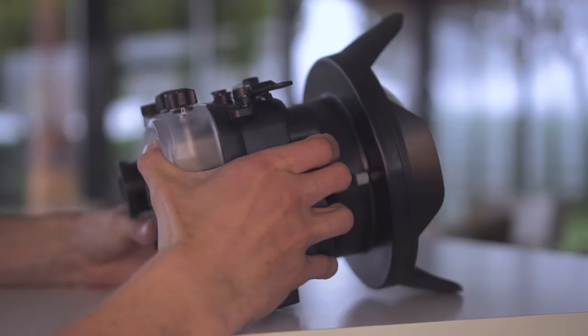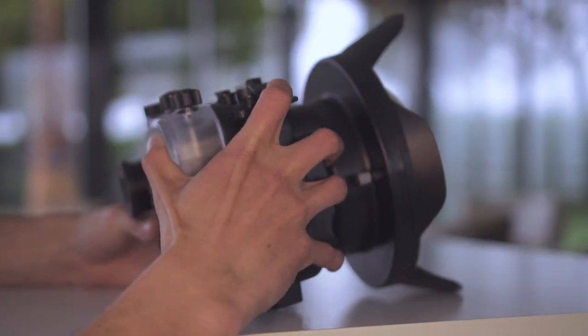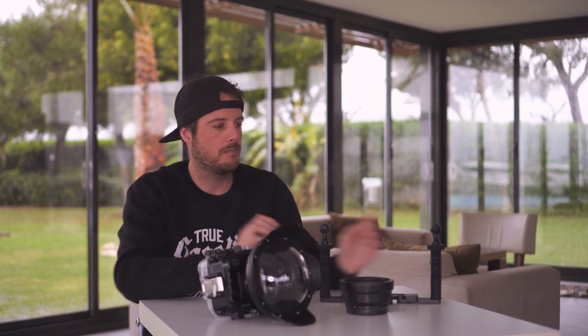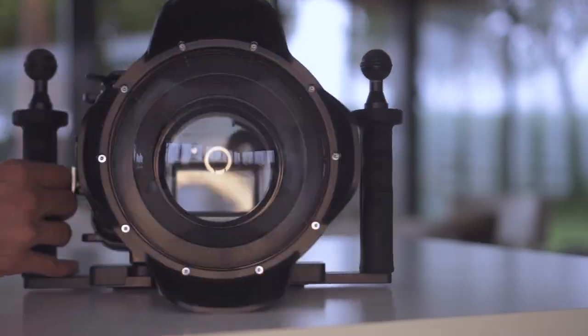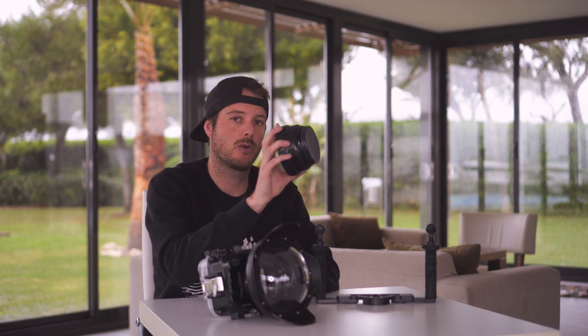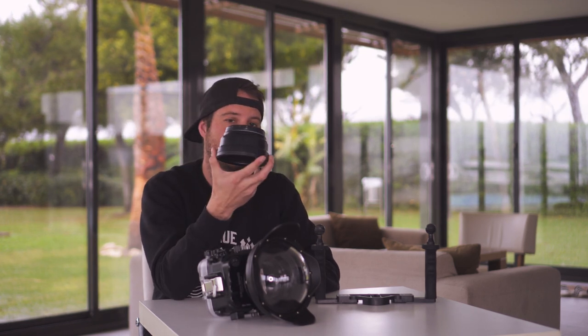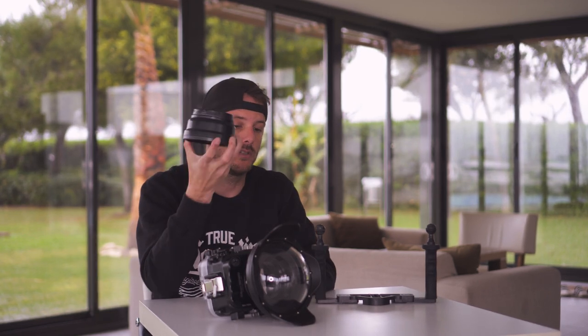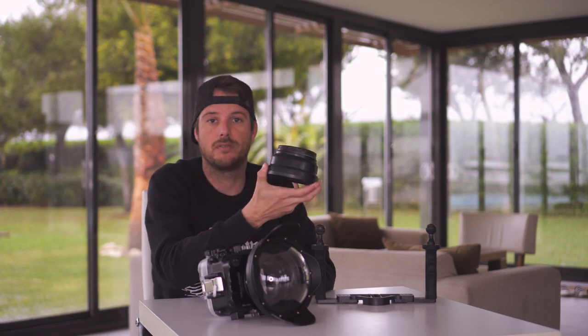So is the housing perfect? Sadly no, of course not. There are a few minor things we would like to see changed. First of all, the housing is quite broad so it's hard to get your hand around it and hold your grip — this is easily fixed by getting a tray or a pistol grip, but that will cost you extra. Also, if you buy a dome port you always get the standard port bundled with it, so you kind of pay for both. We'd like to see the option to just get the port you want and receive a discount instead.